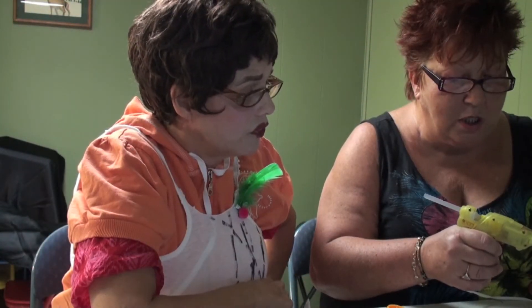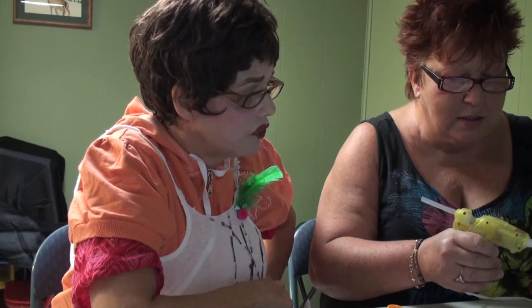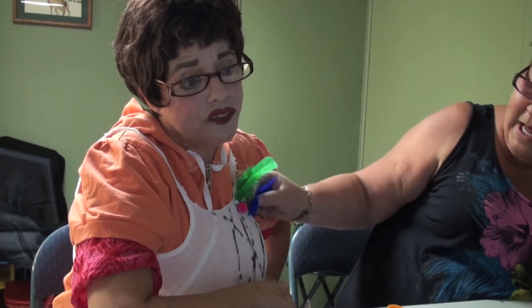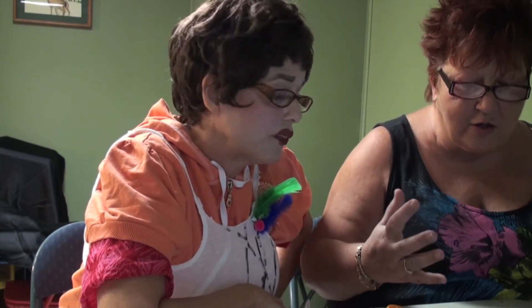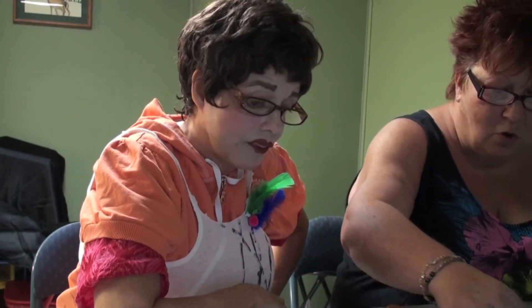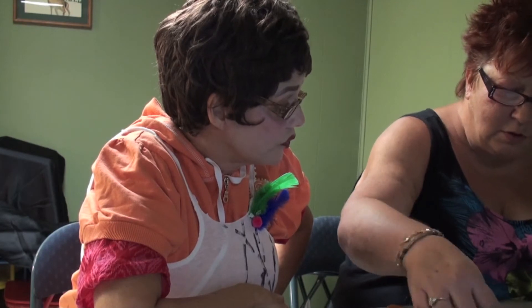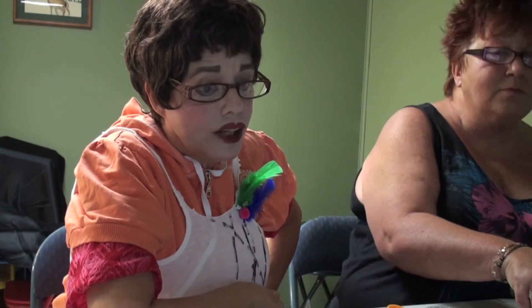Next week she's going to show an oatmeal mask and hair conditioner — nice skin, nice hair, all in the same tutorial.